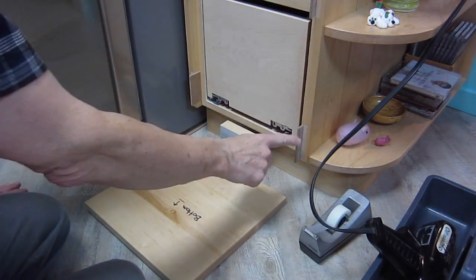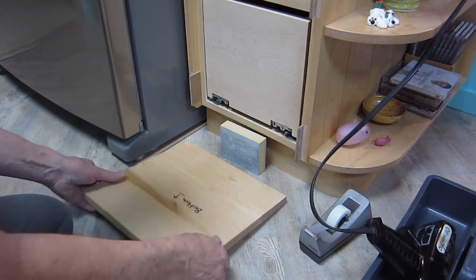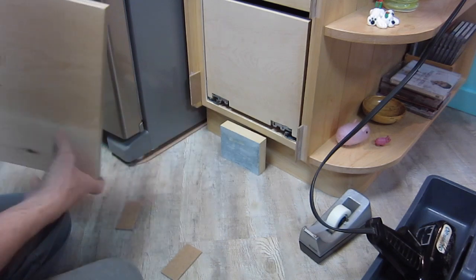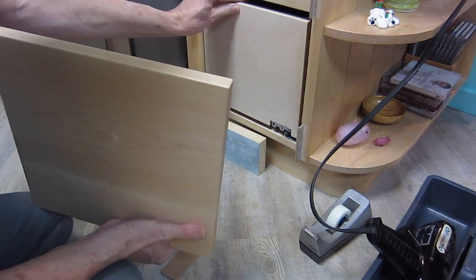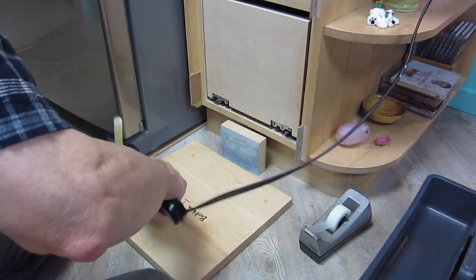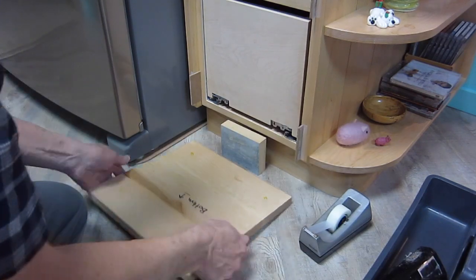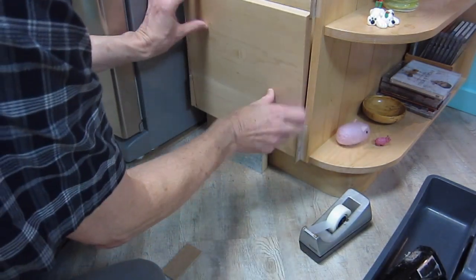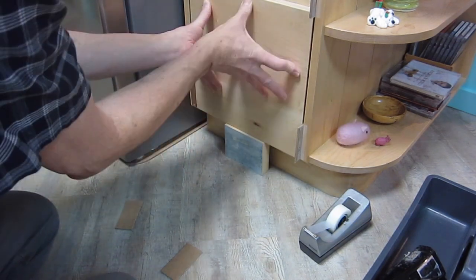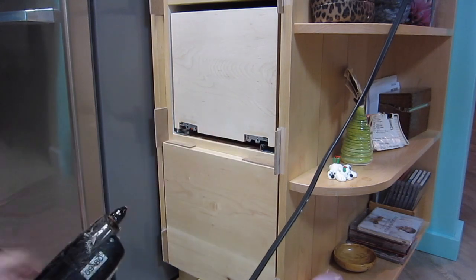I've got shims taped in place and a support underneath. I'll put four dabs of hot glue on, then the drawer front can go straight in and bond to the drawer without causing the drawer to move left or right. I'm applying the glue to the faceplate rather than the drawer because if I apply it to the drawer it would all be running down. Spacers here give the vertical spacing.